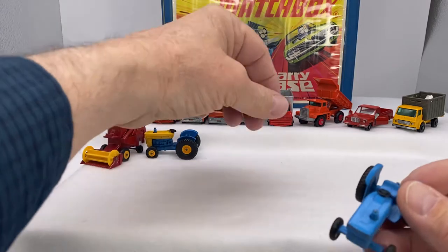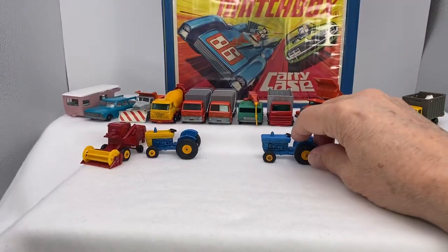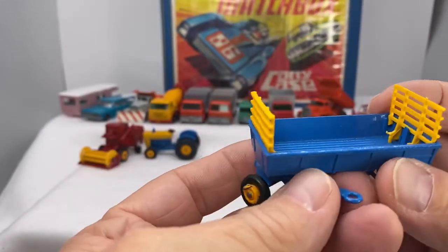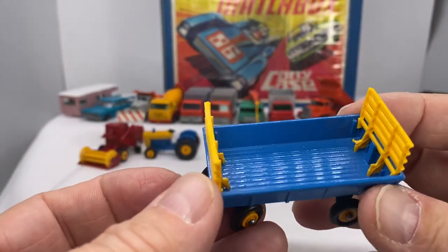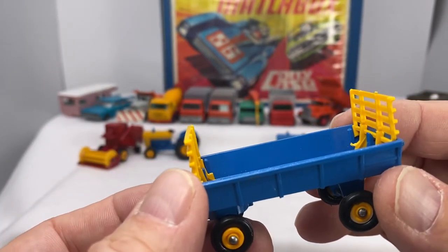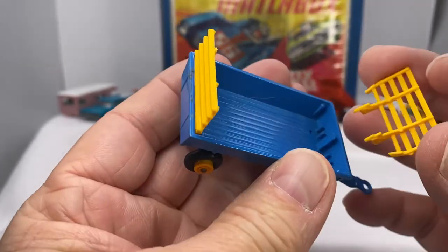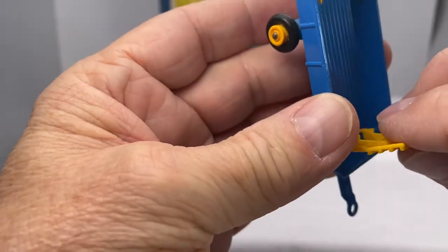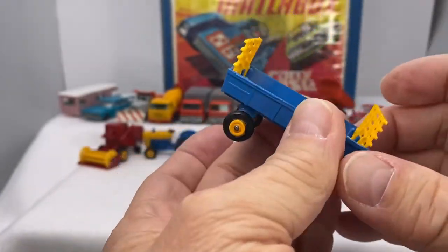And what would go with the tractor, right? You would think you'd have a trailer. Sure enough, this one had what they call the T2 yellow and/or blue hay trailers — this is number 40, the hay trailers, 1967 through 1970, blue with yellow stakes. Those are removable — you can take them out. There are little indented hole areas in the casting that allow you to take off the stakes and put them back in.